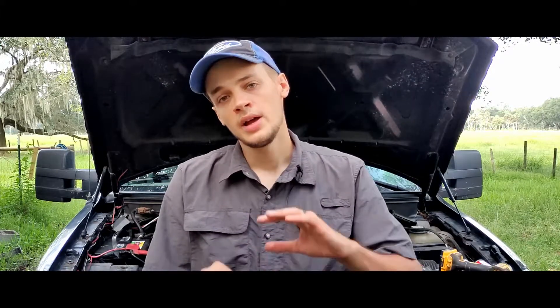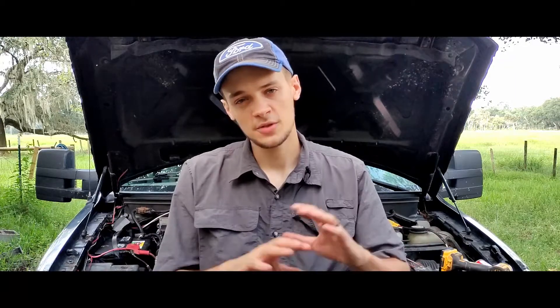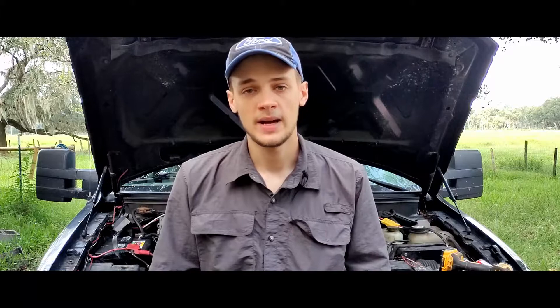The previous video I made for you guys was showing you how to check your air filter and your air intake area, just to make sure that's not clogged, because that can definitely restrict air flow to your engine and cause low engine power.